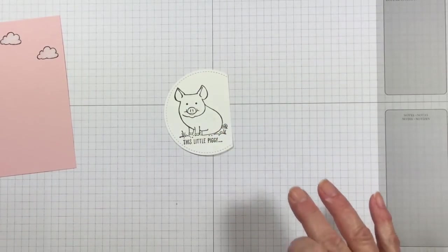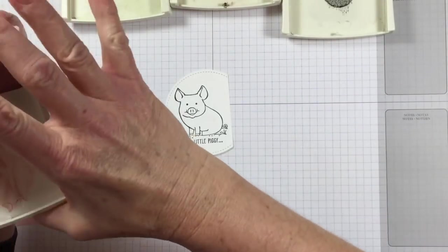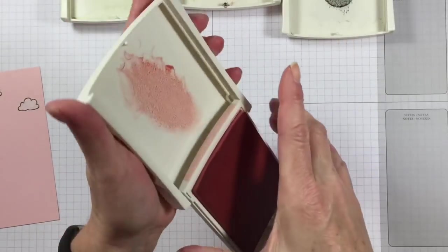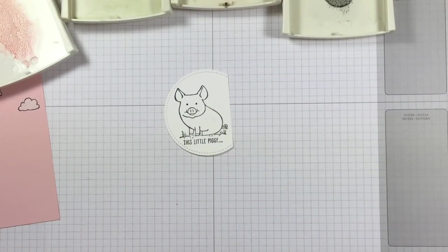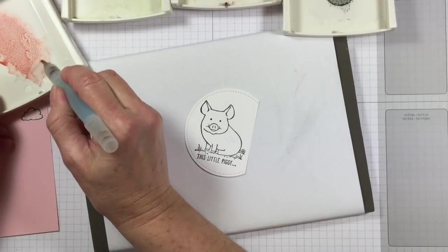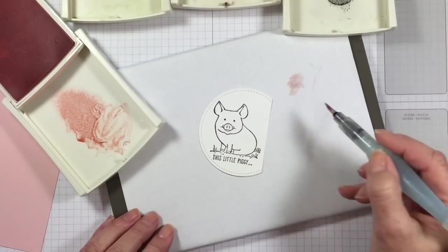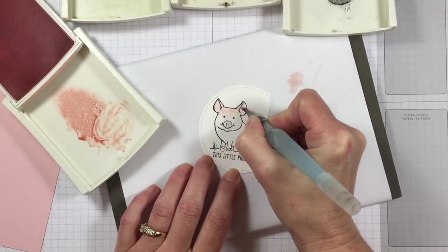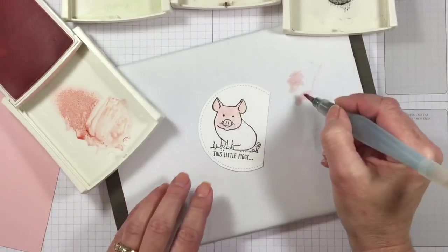Now we're going to do some watercoloring. I've got ink pads here. When you want to use ink pads for watercoloring, you don't want to take the ink right off the pad — open it up just a little bit and squeeze it to put that ink right inside the lid. Taking a blender pen or aqua painter directly to your ink pad doesn't work well. I'm going to clean this aqua painter off. This is the Powder Pink color. When I use an aqua painter, I always do a little on scrap paper first, because I don't want my color to be too concentrated — I want it more mellow.